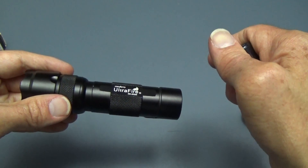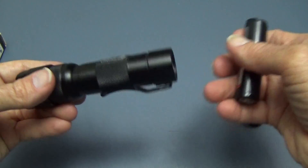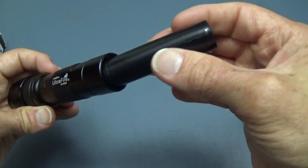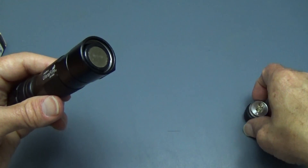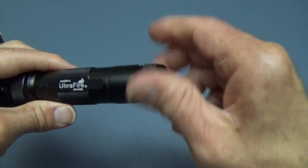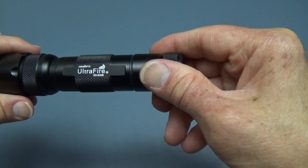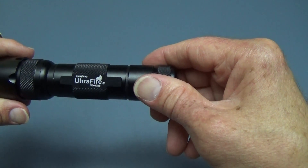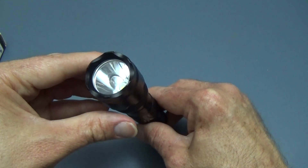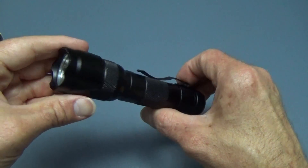Most standard lights like this will take two disposable CR123s or their rechargeable cousin the 16340, but that would be six volts or higher, and I don't think this light will accept that. It's never advertised as taking more than an 18650, so just to be on the safe side, 3.7 volts is about the top power you'll be able to put in this light.